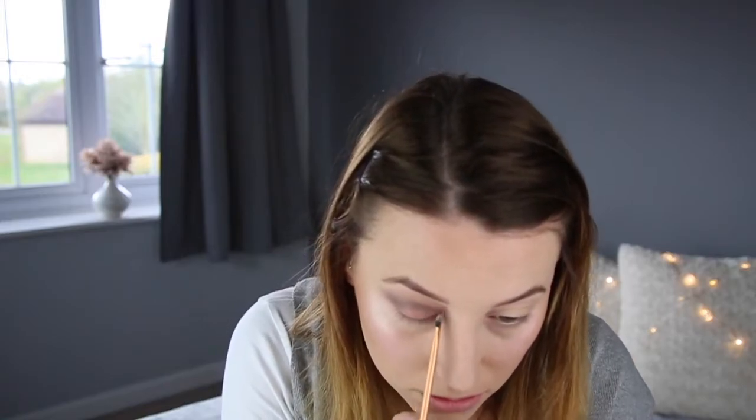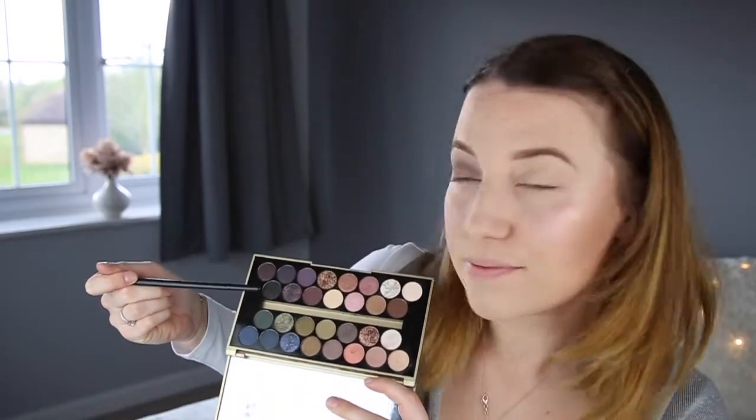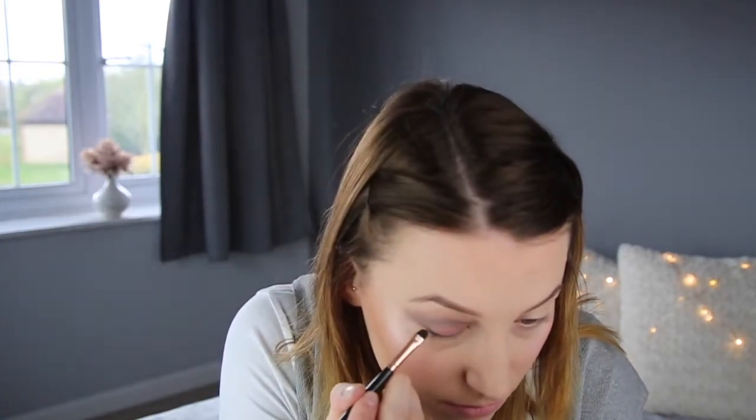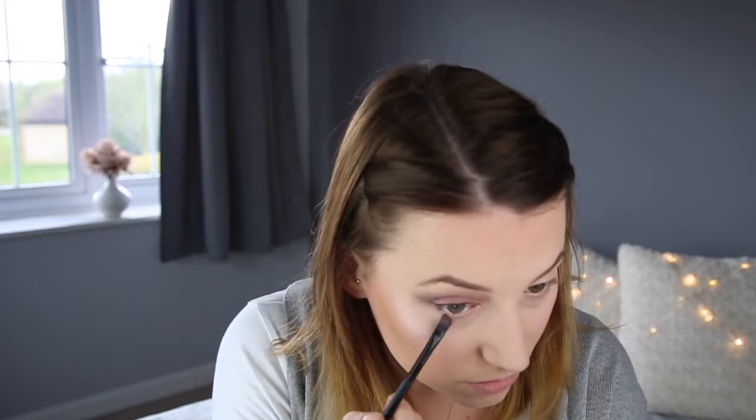I'm then going to get a Real Techniques Detailer brush and go in with the shade New World — just to act as a bit of a highlighter. When I've done my other eye, I actually put this more in my tear duct area. I've then got my E10 brush by Makeup Revolution and the shade Black Qua, and that's going to act as my liner — just taking that along my lash line. Then I went back in with the flat ended brush and the shade Favor, just underneath my eye to make them stand out a little bit more.